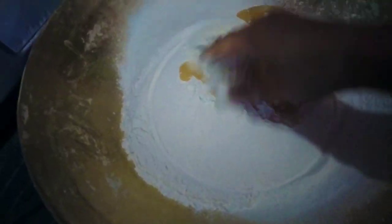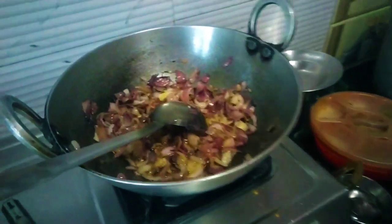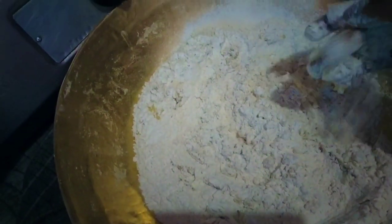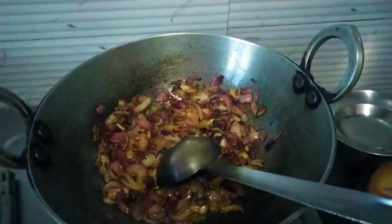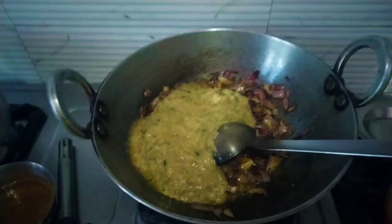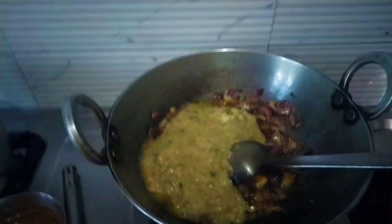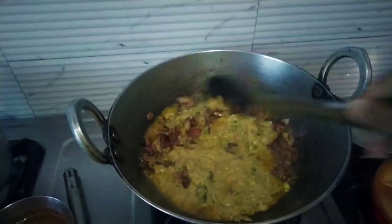So guys, I will burn it out and take it in the bag. I will turn the chole, and I will add some protein.